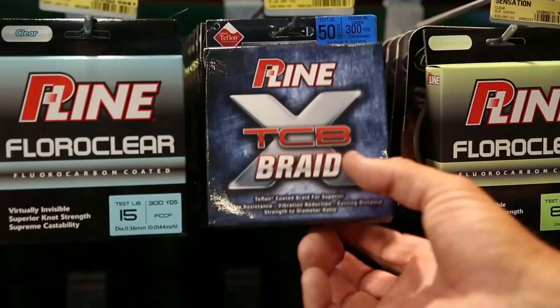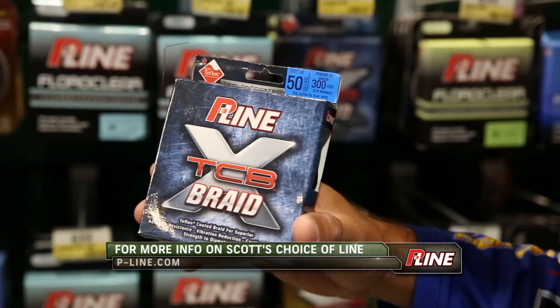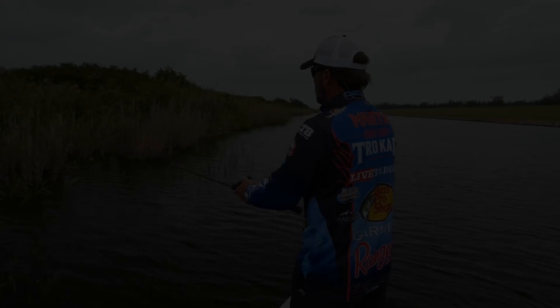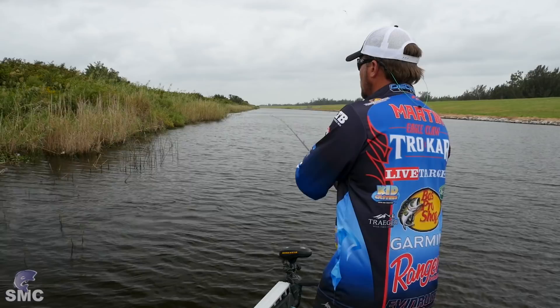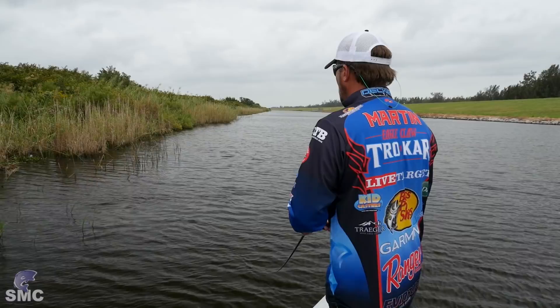For all your fishing line needs, Bass Pro is the place to be — they've got the largest selection anywhere, like the new P-Line TCB Teflon Coated X-Braid. There's another one right there — oh, it's a bigger fish. He pulled off. Dang, that was a nice one. Right in there — that was definitely a bigger fish. Not sure why he got off, but he did.